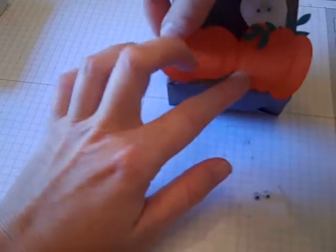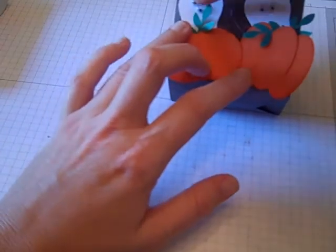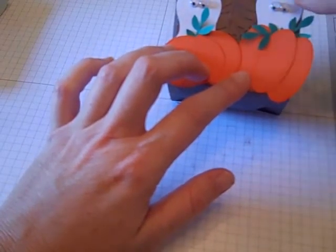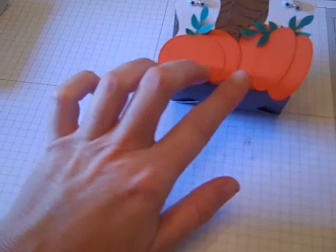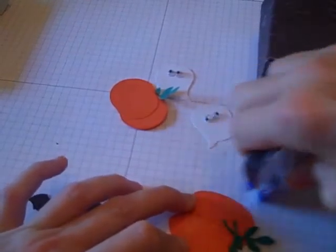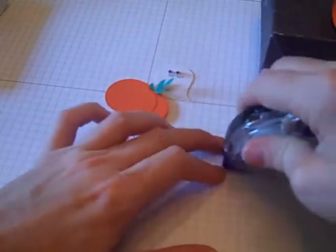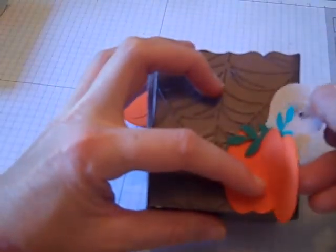I'll do the same thing on this one, put him popping out — my eye just came down on him. You can kind of adjust the height on them as to where you want them. I've got an idea where I want those now, so I'm going to attach them to my box. I'm just going to add some adhesive and put him down here on the corner, and then take my ghost and put him behind the pumpkin popping out.